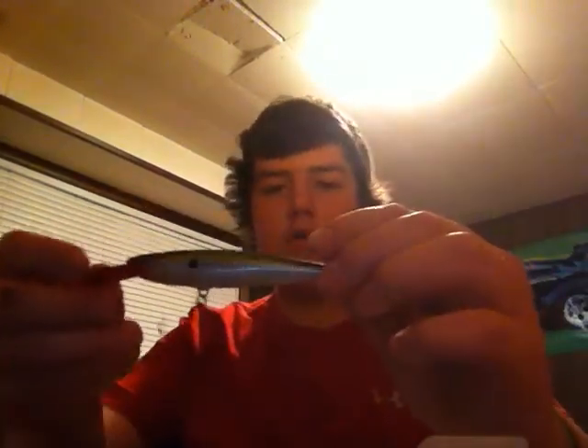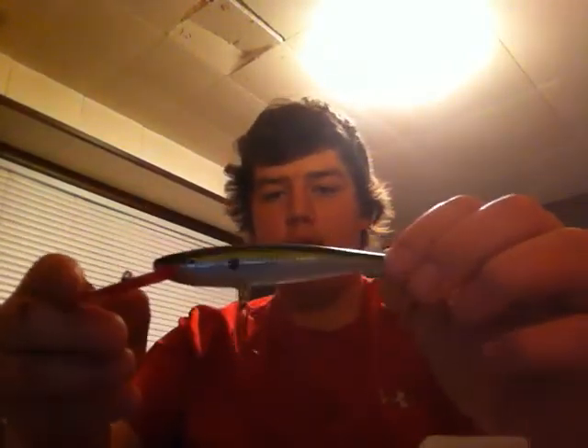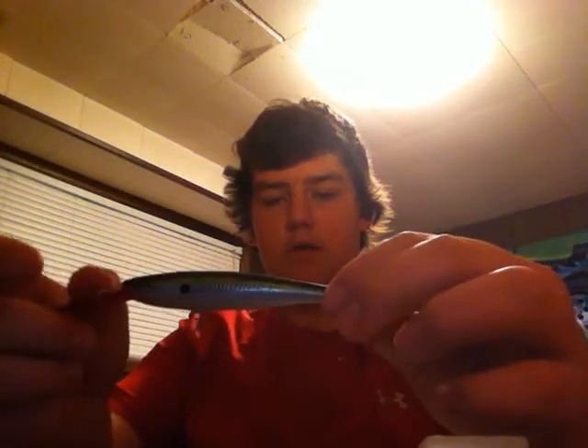Here's a really cool lure — an Apolo Minnow Wrap in a shiner color. You just reel it till it gets down deep, and you dead stick it and let it float up to the top, and then you jerk it down and start reeling, and you get a very cool action. That's my favorite way to present the lure.